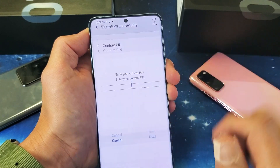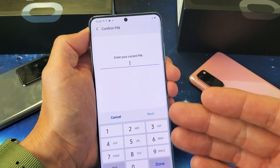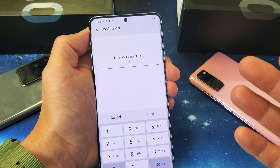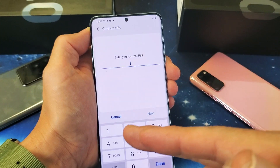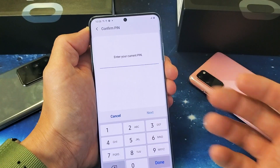Now we're going to go ahead and tap on face recognition up here. Now I already have a pin set up. If you have a pin or a pattern or swipe, it's going to ask you to do it right here. If you don't have a pin, pattern, or swipe, it's going to ask you to put one in. The reason is, if your face doesn't get recognized, you can always use your pin, pattern, or swipe to log in as well.